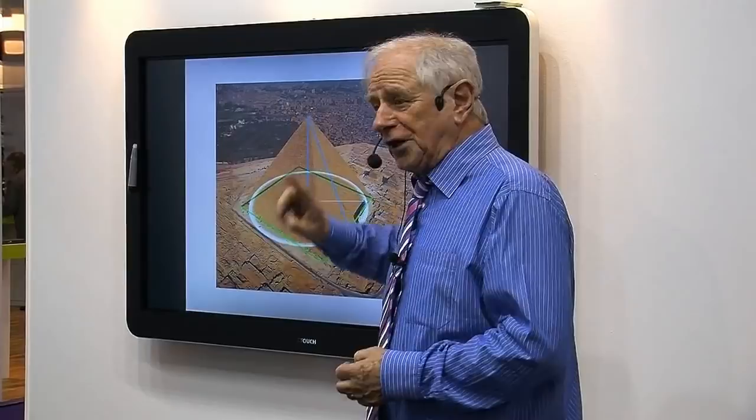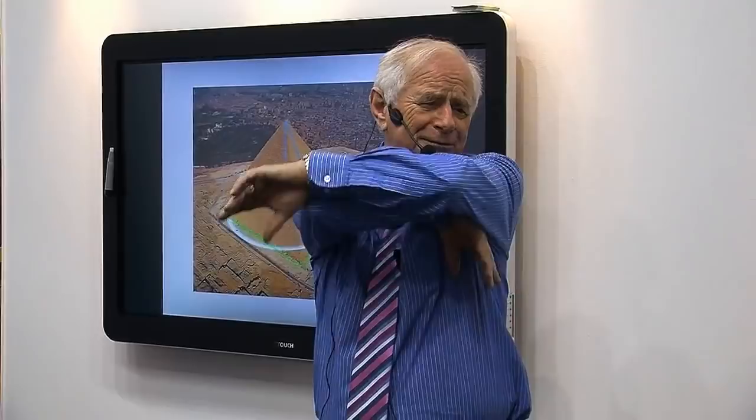Herodotus knew that, but didn't know — as we don't — whether they did it intentionally. Also, this shape gives you the height of the pyramid which, if you square it, gives you exactly the area of the sloping side. Isn't it beautiful? There's also golden ratio in there, and it's absolutely gorgeous.